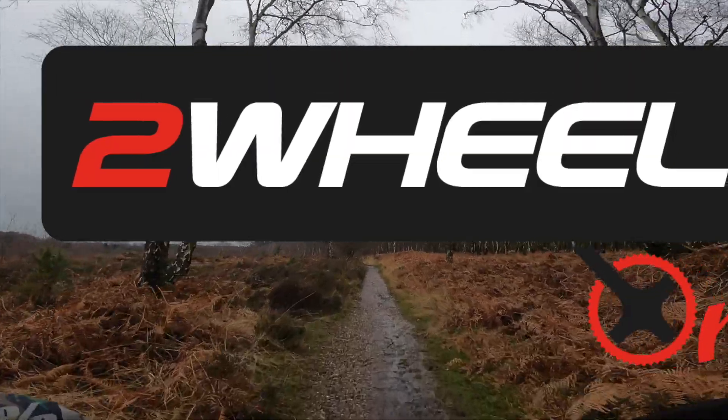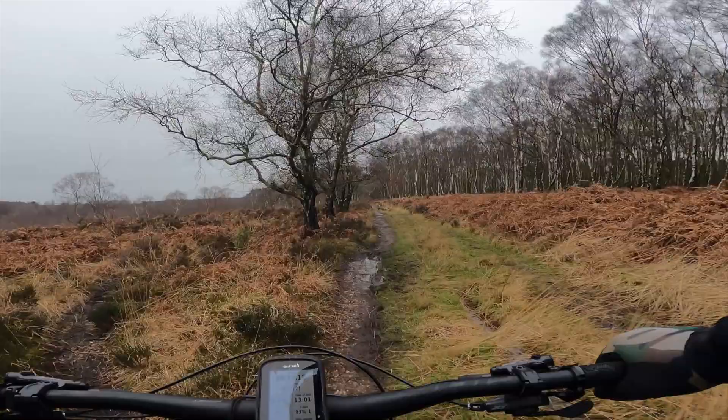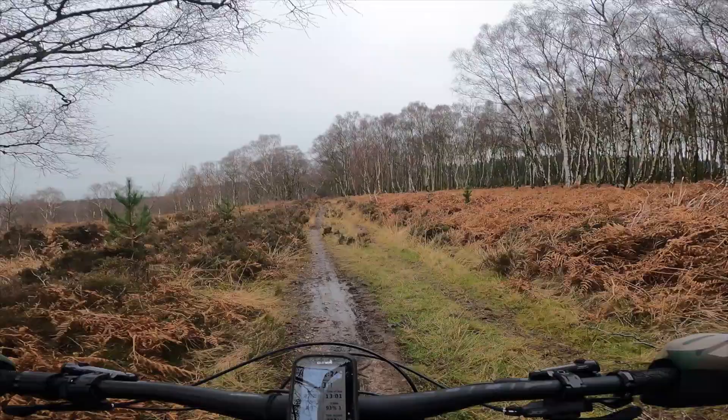Here we are out on the brand new 2022 Giant Reign E+ — this is the Model 1. Full XT, Fox 38 Float X2, a really nice build package with all the value without going mental.